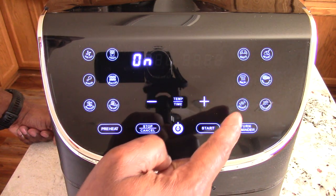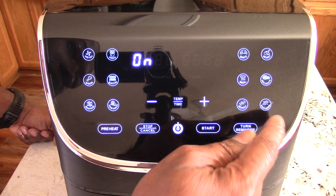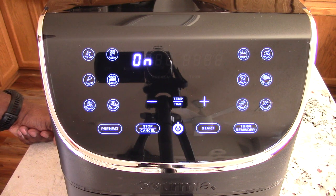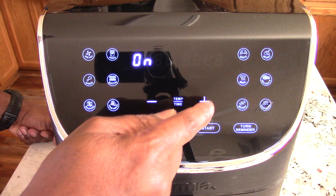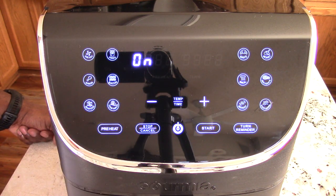Over here we got bake, roast, broil, dehydrate, reheat, keep warm, and turn reminder. I like that. And of course you got your plus and minus, temp and time. Pretty straightforward right there.